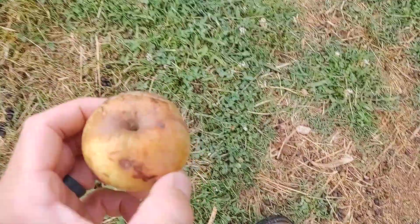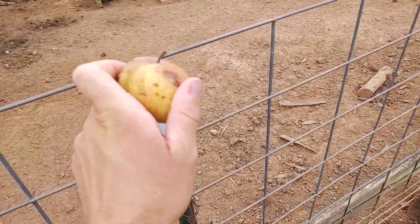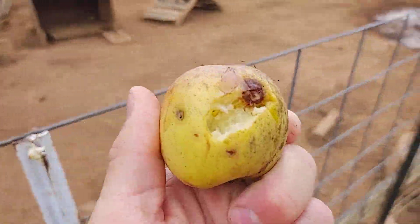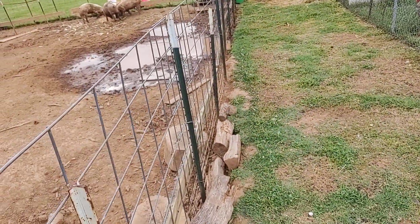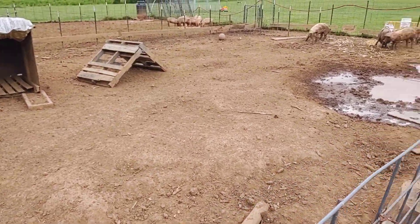Here's an apple that's falling from this apple tree. What I like to do is just bust it open like that and throw it over there — they'll find it and eat it if they like.